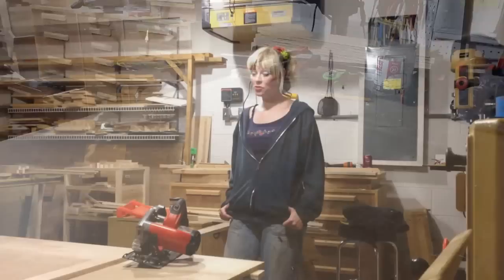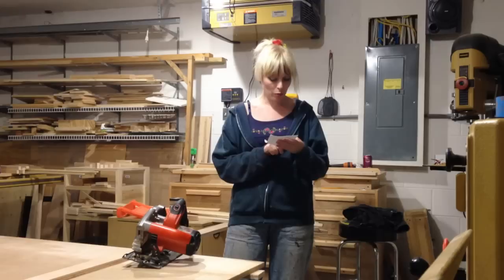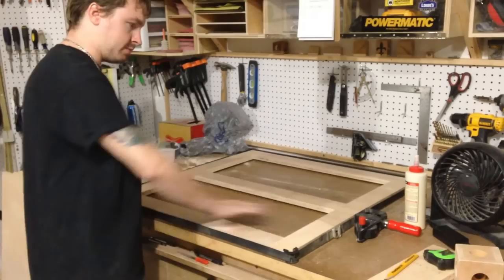While the glue is drying I'm going to go ahead and cut these pieces out for the shelves. This is Bessie's band clamp. If you do any kind of framing glue-ups like this, it's definitely worth the money.